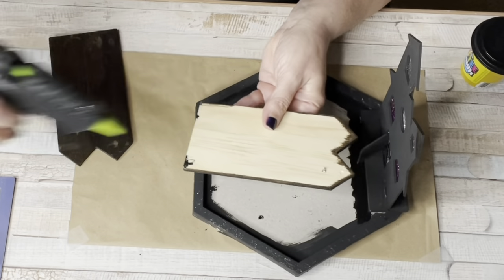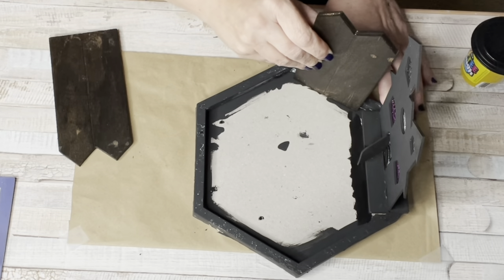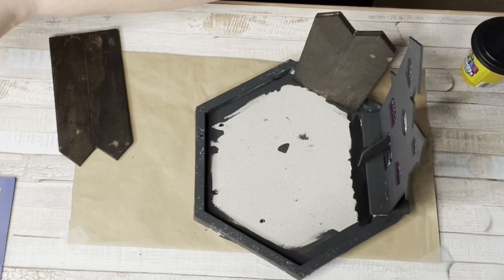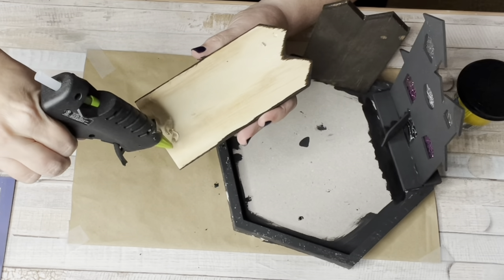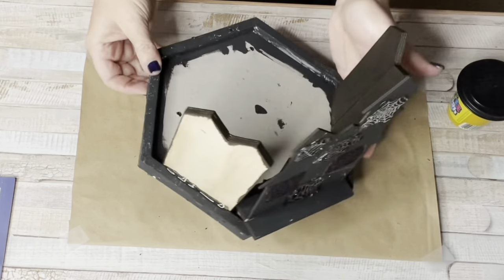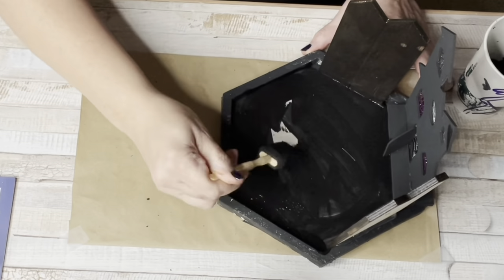Bear with me through this video — I'm doing my best to show you, but I couldn't get the camera angle perfect. I wanted the fence inside the octagon frame, not as tall as the house, so I took each side of the fence and glued it inside the frame on either side of the haunted house. I also painted the inside of the frame black so it wouldn't show through the reindeer moss.